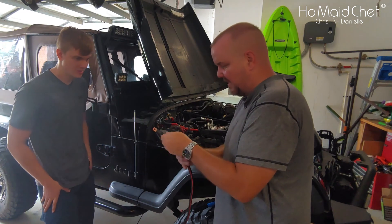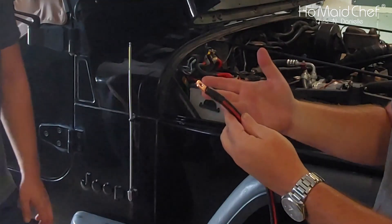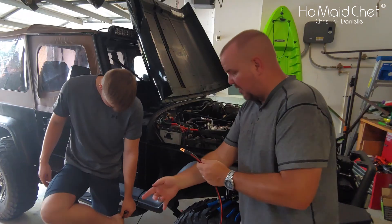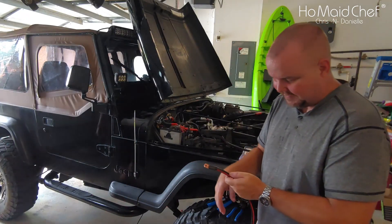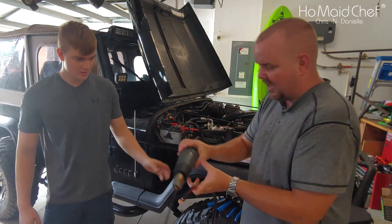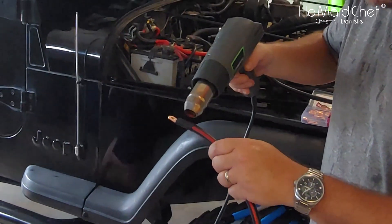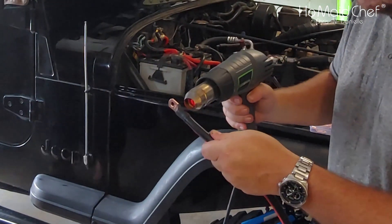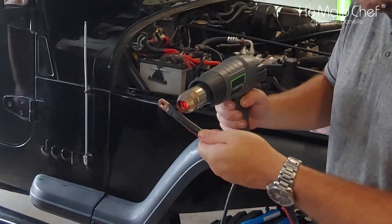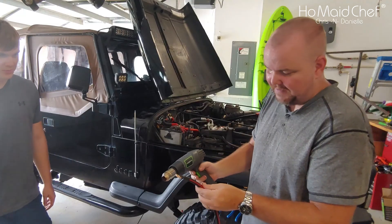The heat shrink is covering the plastic connector nicely. We applied it with a heat gun and that's sealed up nicely. We're going to do the rest of the cables with the same principle. We got the 2 gauge wire on and it fits in there very snugly.